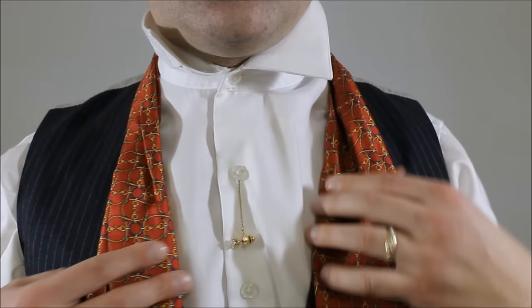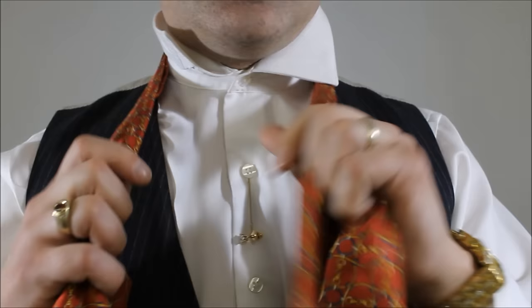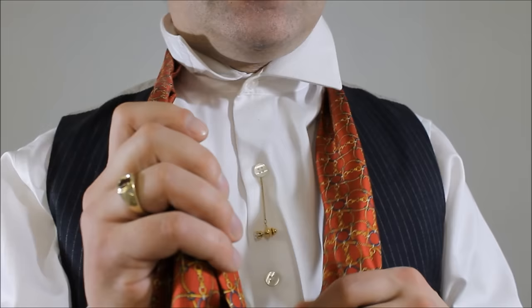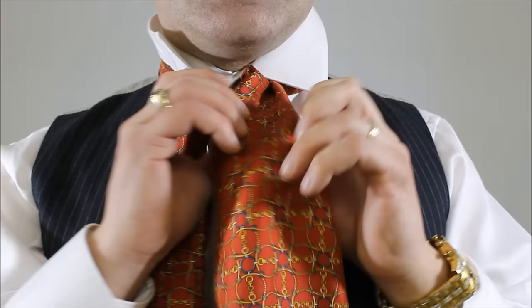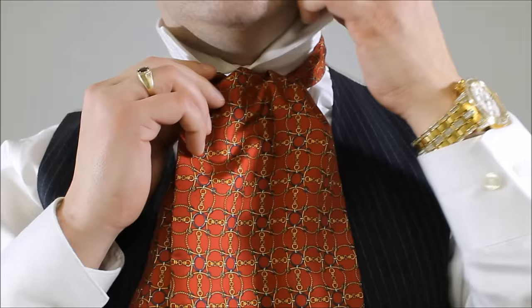So now we're on our barrel knot for our ascot. Taking both ends — they're going to be about the same length. One is going to be, let's say, three inches longer than the other. So it's going to cross over top and you're going to just feed it up through the back of your knot and down through and across like so. You cinch it up. This front part here, I want it to be nice and smooth.